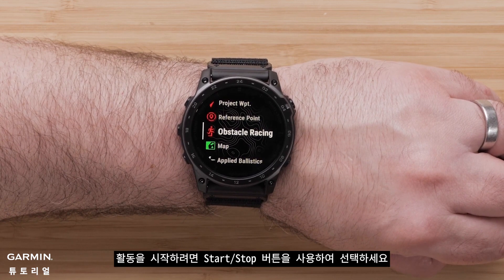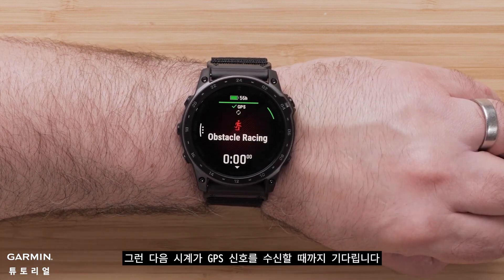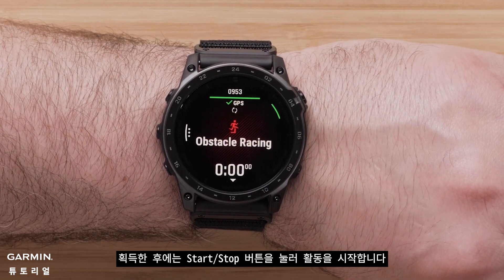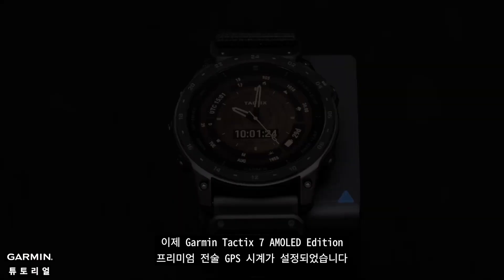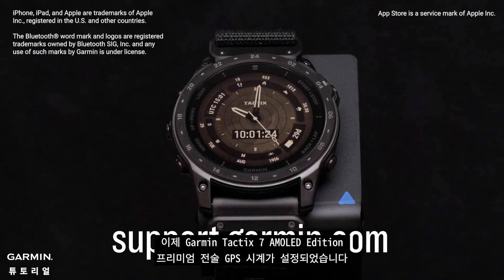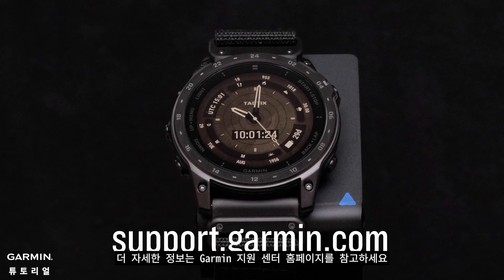To start an activity, select it with the start/stop button, then wait for your watch to receive a GPS signal. Once acquired, press the start/stop button to begin the activity. And that's it — your Garmin Tactic 7 AMOLED Edition Premium Tactical GPS Watch is now set up. To learn more about your watch, please see our other videos or visit support.garmin.com.